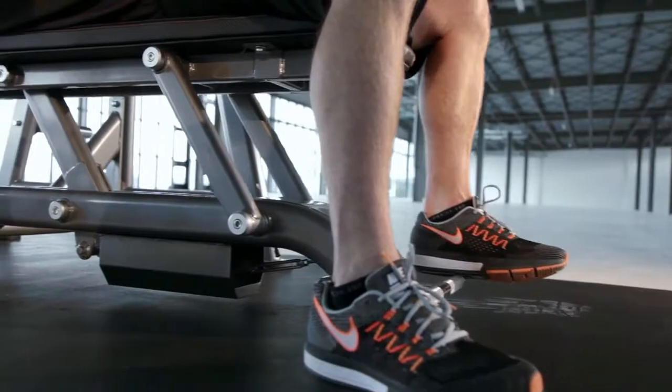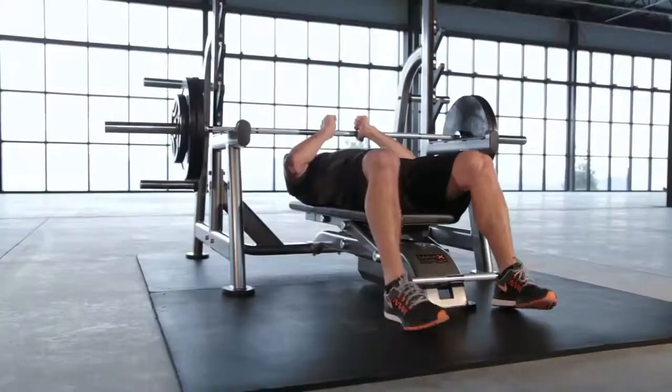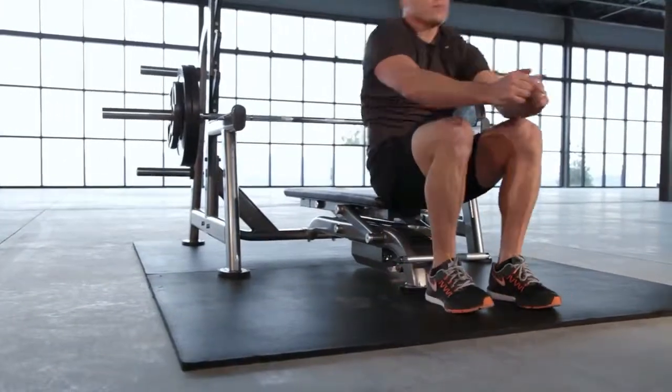You can adjust the height of the bench to the perfect position by using the foot lever. When you are finished, the bench automatically returns to the starting height.